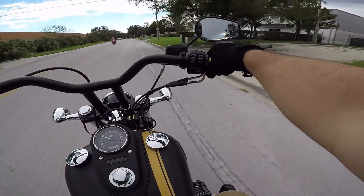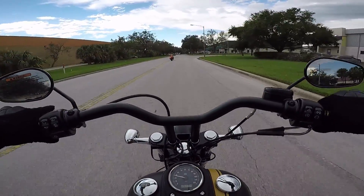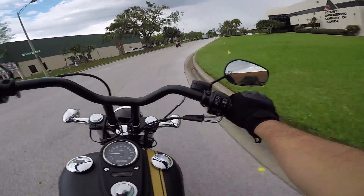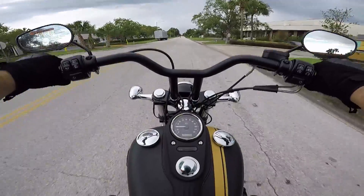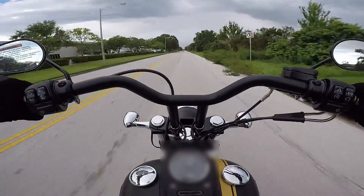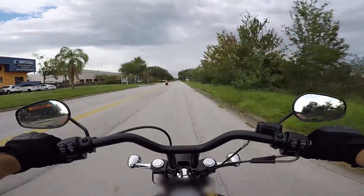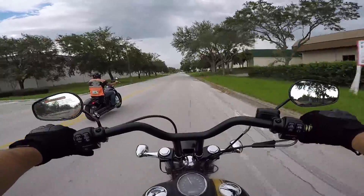Listen to that — the D-cells do sound great. The grips feel really small, though. Not my preference.